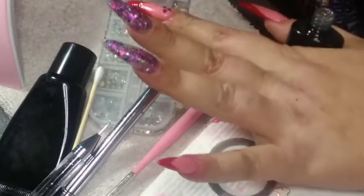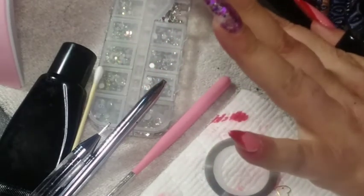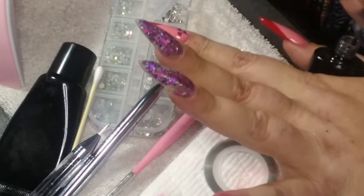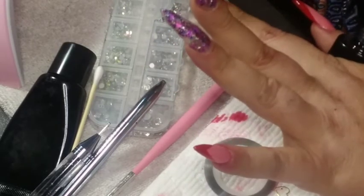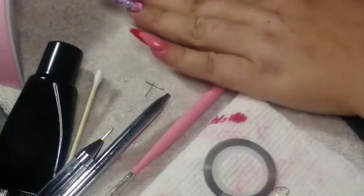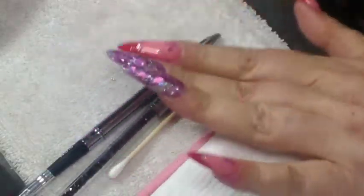I use my SXC top coat — gel top coat, no-wipe gel top coat — which I love. Everybody knows I use this. I love the SXC kit. I did a review on that — I recommend it for everyone, it's a good starter kit. The Lavender Violets is too. I go ahead and apply that, and here it is — got that hand done.